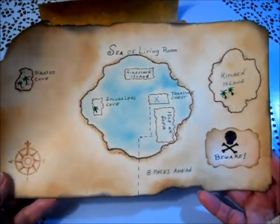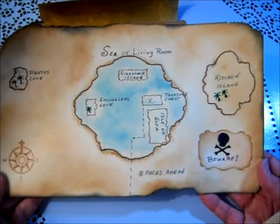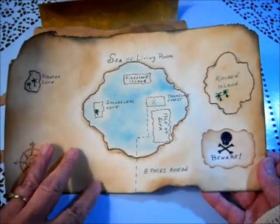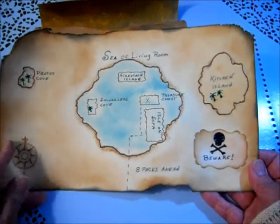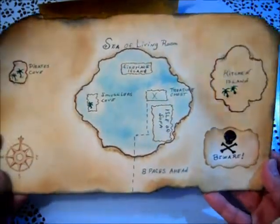It took me a little while to figure out how I wanted to do it, especially to make it a functional map for a child to be able to figure out where the gift is hidden, as well as be a little entertaining too.